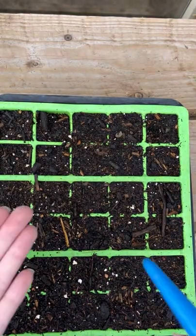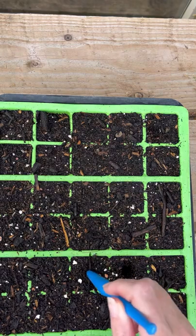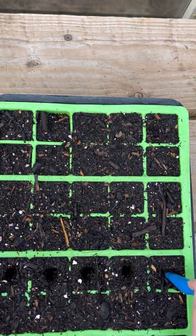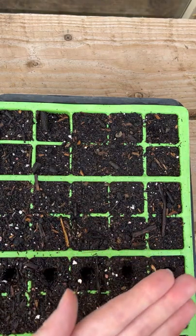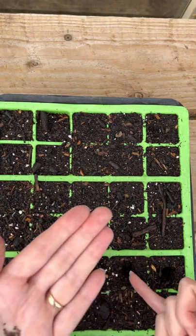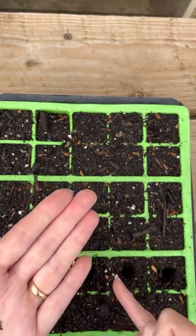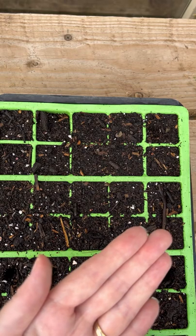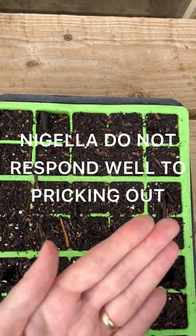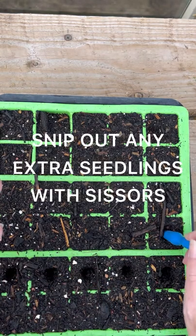I'm going to tip my nigella seeds into the palm of my hand. And I'm going to take a dibber. I'm going to start in the middle just so you can see what I'm doing, and I'm going to make an impression. And then I'm going to drop one seed per cell — that's the best I can. You've got plenty of seeds here, so if you drop two seeds in per cell, you can always just snip the weaker one out with a pair of scissors, and that will save disturbing the stronger plant.